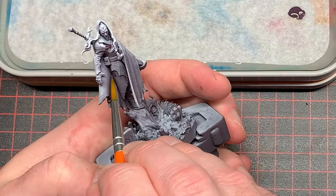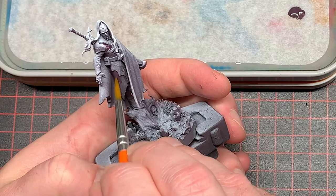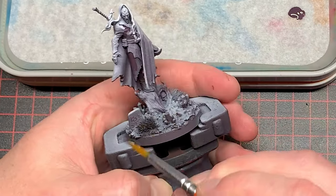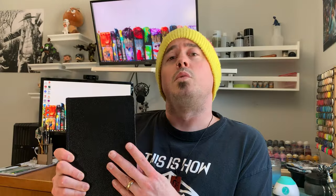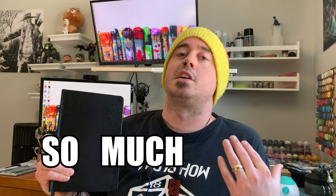Around the same time I started this Soulblight Gravelords army, I was reconnecting with an old friend who also paints miniatures. I found out he keeps a painting diary and he asked why I didn't. My brain was immediately like, that's precious time I could spend just painting more models. But thankfully he convinced me to give it a shot, and honestly it has saved my ass multiple times. This little book right here has made my life so much easier.